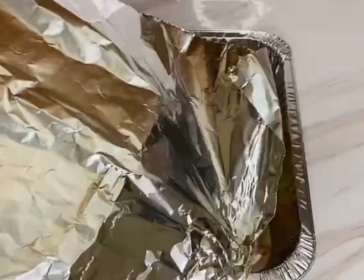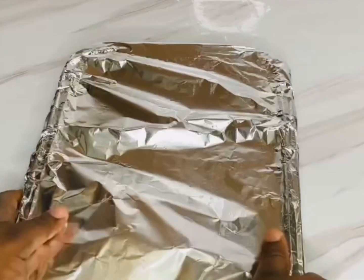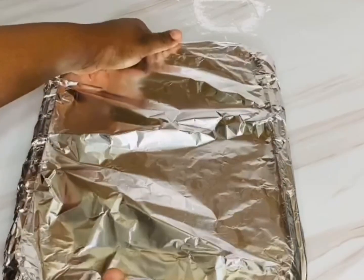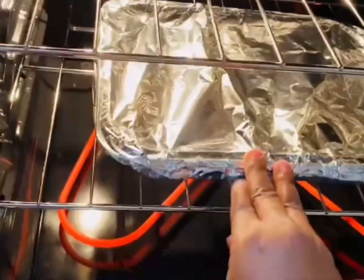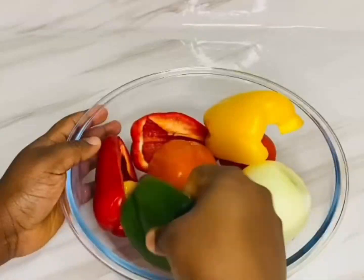Next we're gonna cover the fish and put it in the oven. This is gonna be staying for at least 25 minutes, and in between I'm just gonna rub on the remaining spice. Now into the oven on heat.